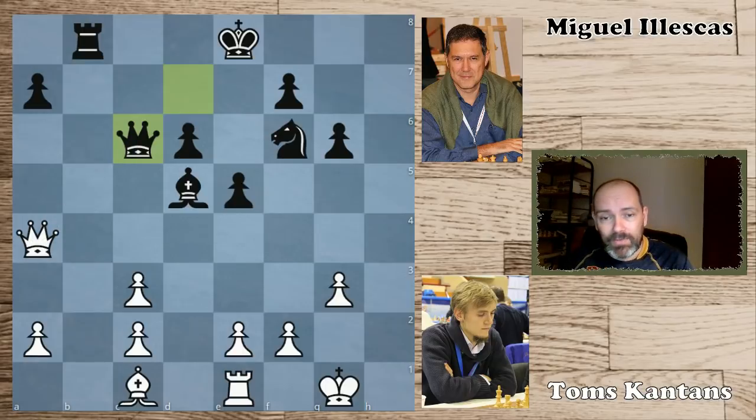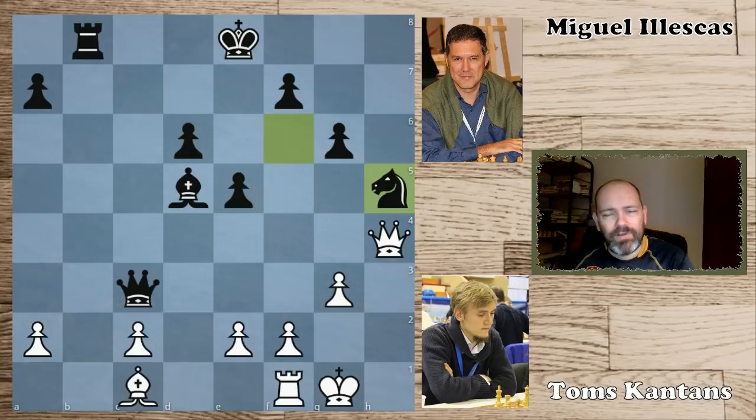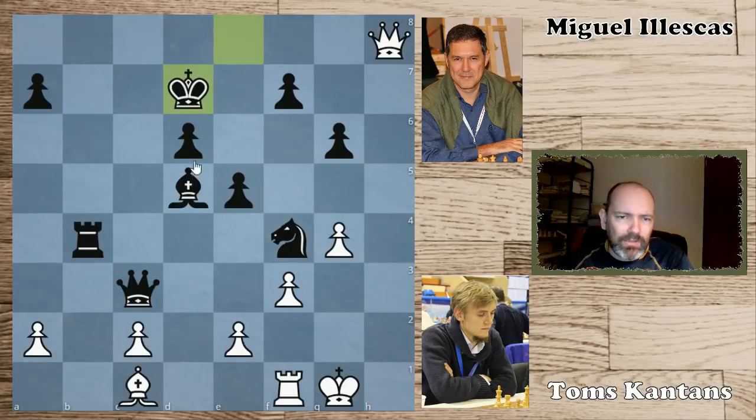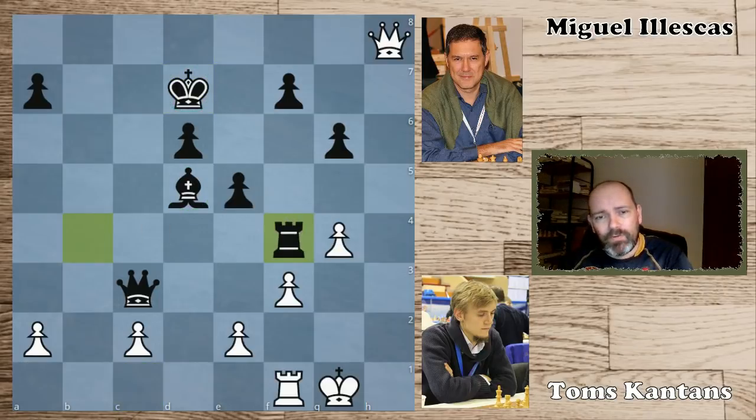The game didn't last long. The queen tried to swing over to the kingside — queen takes c3, attacking the rook. Now knight h5, after g4 more cool moves: rook h4 pinning the pawn, f3, knight to f4, queen h8 check, and now king d7. Notably he stays on the light square, avoiding the dark-square bishop even though it's not threatening to do anything. White took on f4, and after rook takes f4, Tom Cantans, Grandmaster of Latvia, resigned.